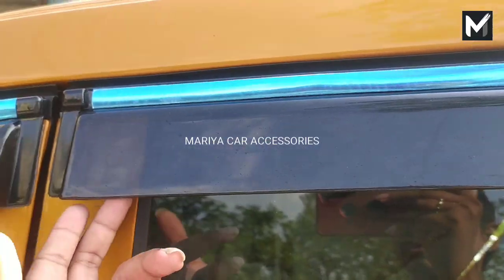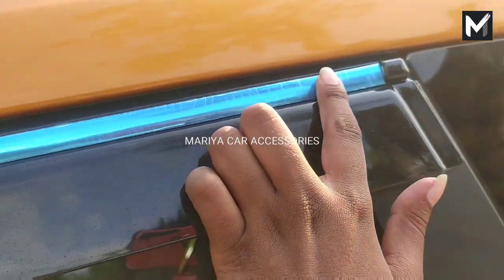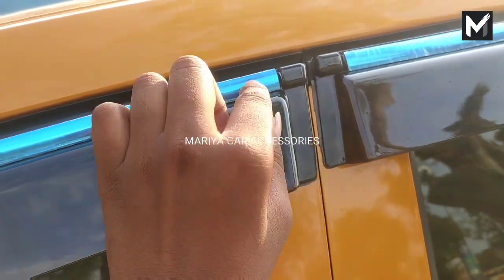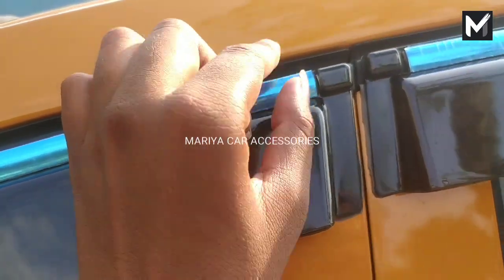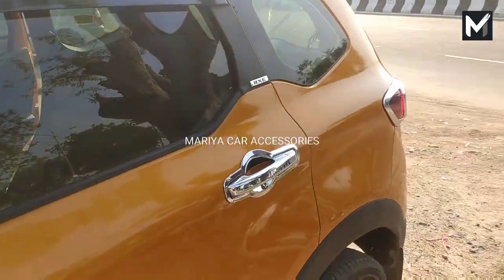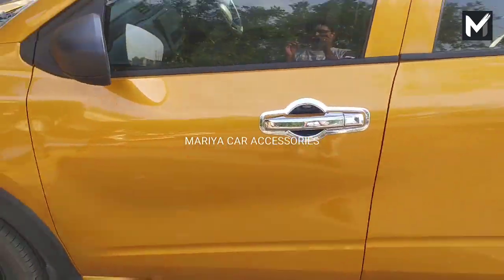Now we have a door visor here. The door visor has 4 pieces. We have additional chrome for this chrome. Let's peel the paper — so we have a new chrome.